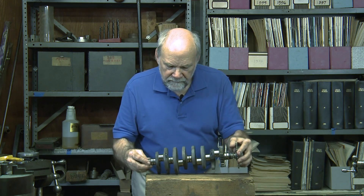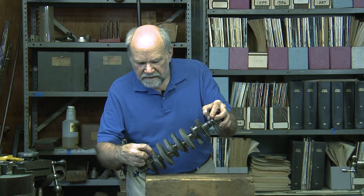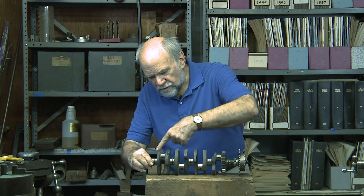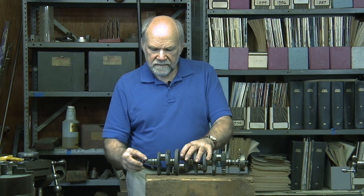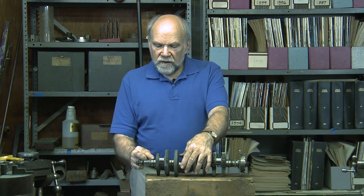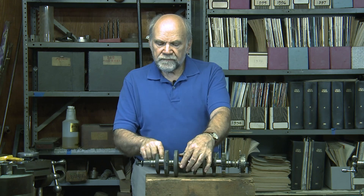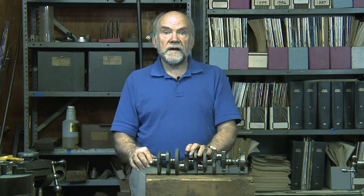You'll see right here is a little plug that is staked in place. They drilled a hole at an angle down through the crank pin into this bearing. That drillway conducts oil from this bearing up through this flywheel cheek into the hollow crank pin, and it comes out through two holes to lubricate the rod bearing.